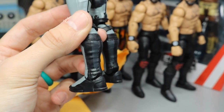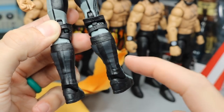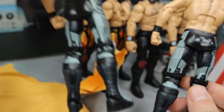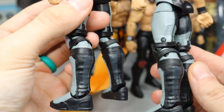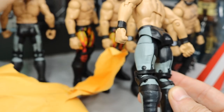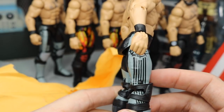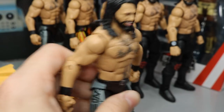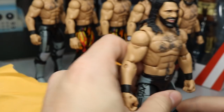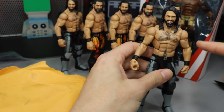Holy — I just noticed this: have you guys ever noticed this on the Epic Moments Seth Rollins? Look on the back of the kick pads — it has a dark gray dual tone on the back. I never noticed that. Here's my other Epic Moments — there's actually a gray pattern on the back there I did not know was there. It's a different color gray than the side, and they didn't continue the line — we covered that in the review.